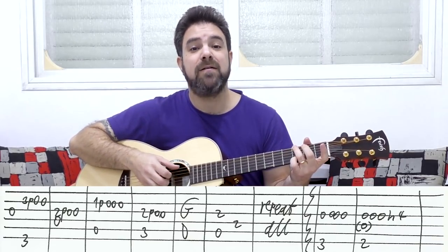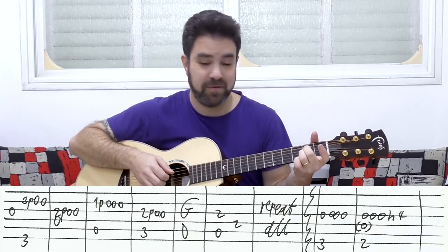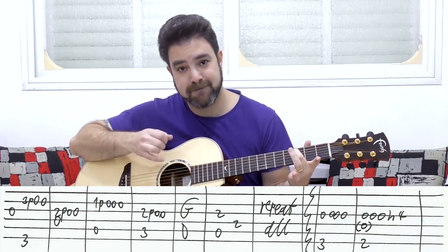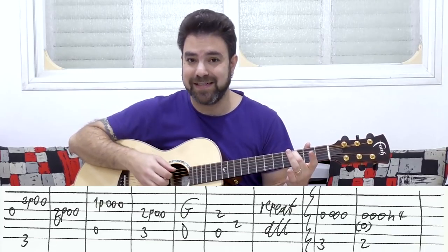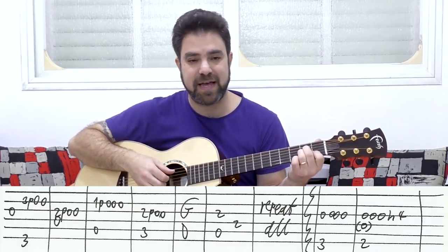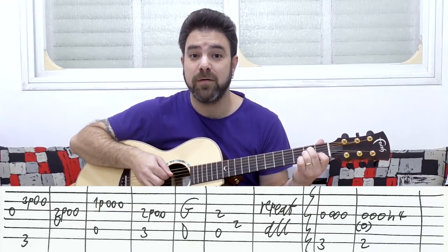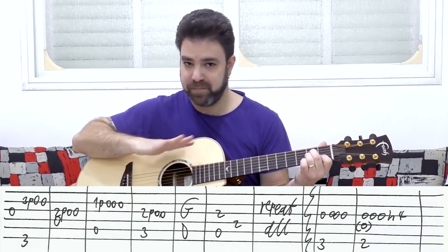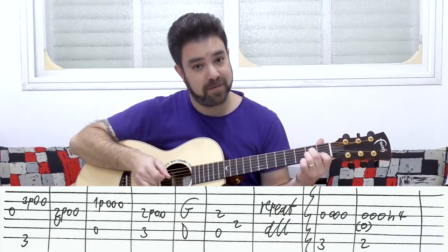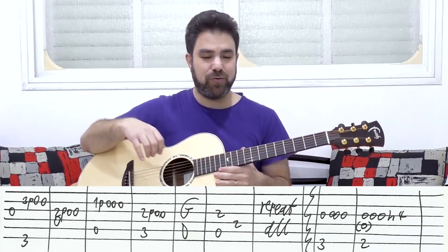Now together it sounds like this: G, D, A minor — you can play the chord — and then C. Then you have the G and D line again, exactly the same. And then you have A minor, and you just play strings three and four — just the chord, nothing fancy, no pull off this time, no open strings. Just the two on the third string with the bass, and the two on the fourth. So that's the verse, basically.